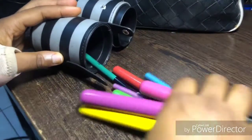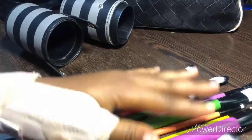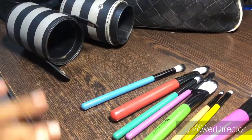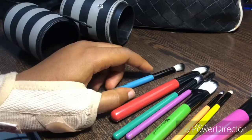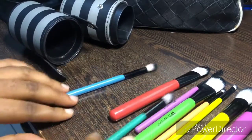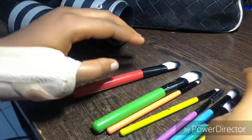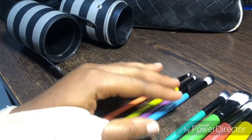It's a BH Cosmetics brush set. I got this about sometime last year and I have like two of them. We sell this at Flickers and you can easily get it anywhere, especially if you live in Lagos, Nigeria — outside the country should be able to get it too. It comes in a pack of 10 and it's an essential brush set — it has everything you need, it's an on-the-go brush. It has the eyeshadow brush, the foundation brush, the powder brush — every brush you basically need to get your makeup done.